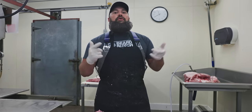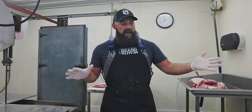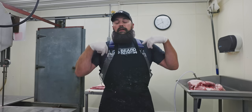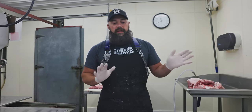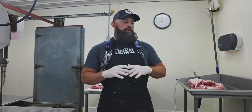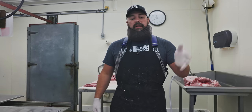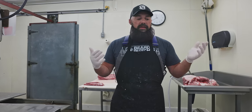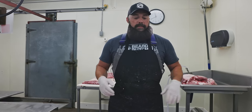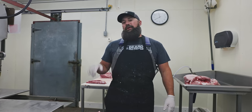Hopefully that clears things up: spare rib, St. Louis, baby back, country style bone-in and boneless. The cool thing is you got to see where they come from on the animal and how we fabricate them. On beef and pork, this is all things ribs — people get so confused with this. Not only did we show you where they come from and how to cut them, we're taking them to the grill. We're going to light the Traeger, use the Birch Barrel, do some long-and-slow smoking and some quick searing. We'll use different flavors of our Bearded Butcher blend seasonings — stay tuned for the grilling portion.